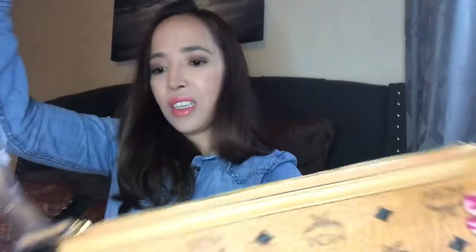You can use it as a wristlet — you can remove this part. Actually, I don't think you can use it as a wristlet because there's no space for your wrist to go through. It really only works as a shoulder bag, which is fine by me. Let me put this back.